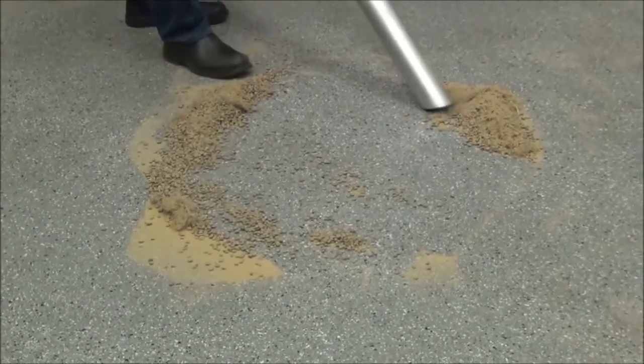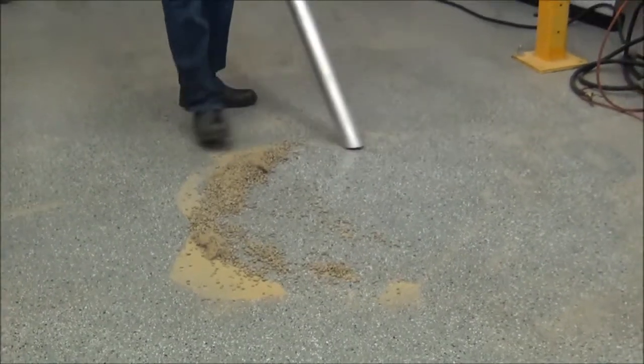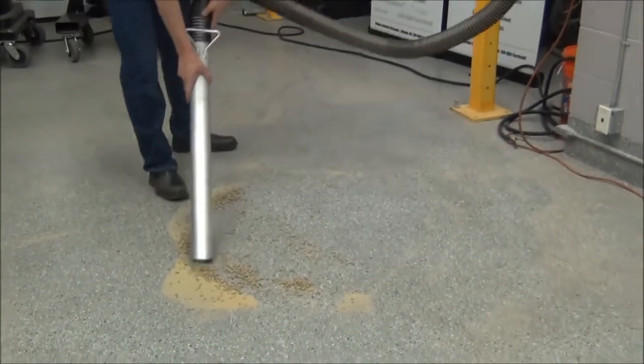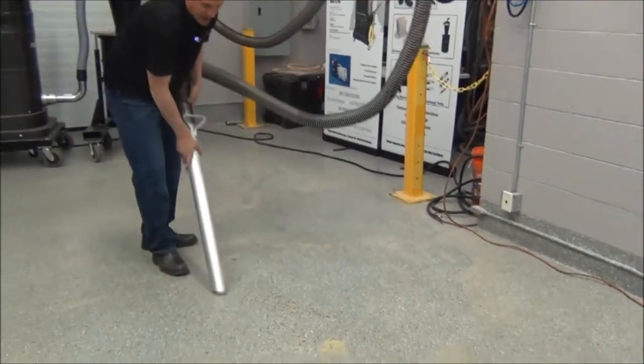And even more importantly, it doesn't clog the filter. So you still have all the suction you had in the beginning, even after you suck up all this material. So you don't lose suction, and you always have excellent suction.